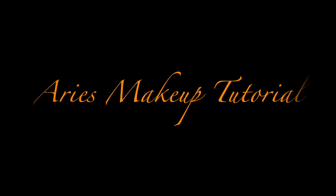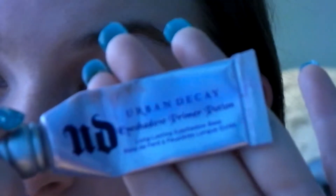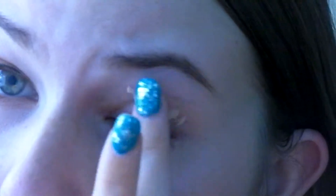Hi guys, welcome to my series of tutorials in which I recreate or get looks inspired by astrological signs. So first, of course, is Aries.